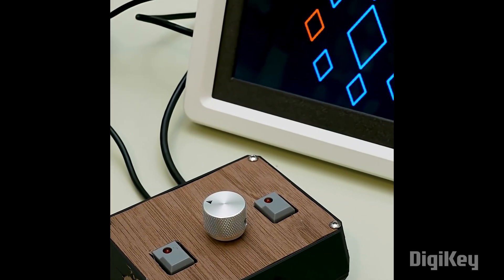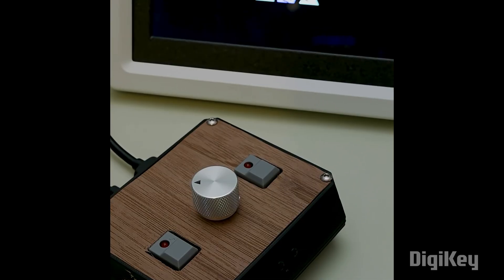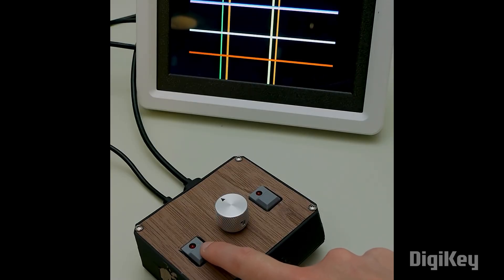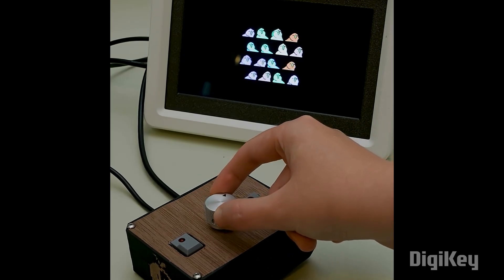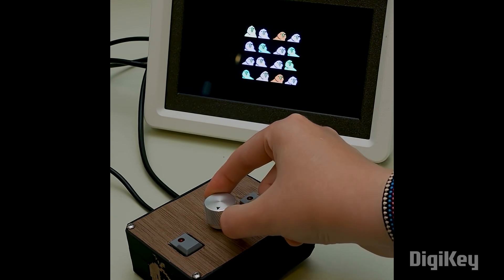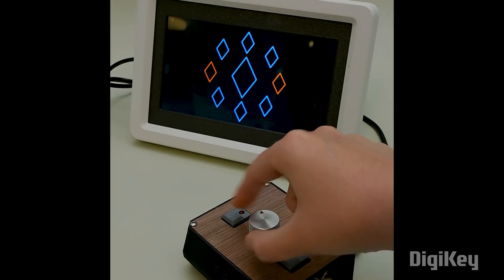Have you ever heard of Atari Video Music? This is the first commercially released music visualizer. Liz Clark is leveraging the power of the Adafruit Fruit Jam to make her own modified version of it. This is a simpler console with just two buttons and a potentiometer. The left button selects between three visualizer modes: diamonds, party parrots, and dancing lines — or there's an autoplay mode that cycles between all three. The real fun happens with the potentiometer, which controls how responsive the visual elements are to sounds detected by the microphone. A walnut veneer top really sells the retro look, and the red LED step switches look great. Like any Adafruit project, you can find everything you need to build your own on the project page.